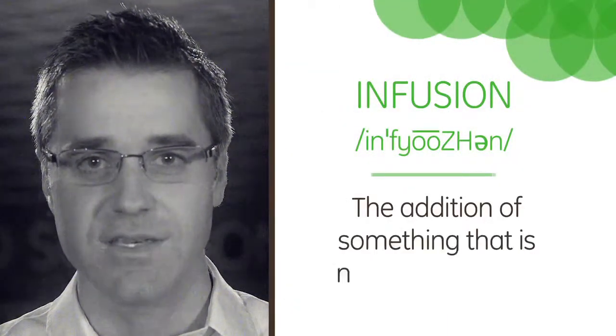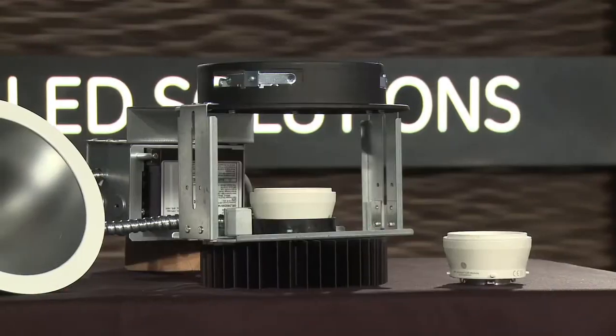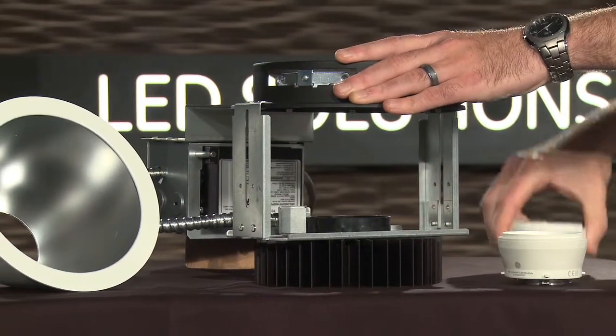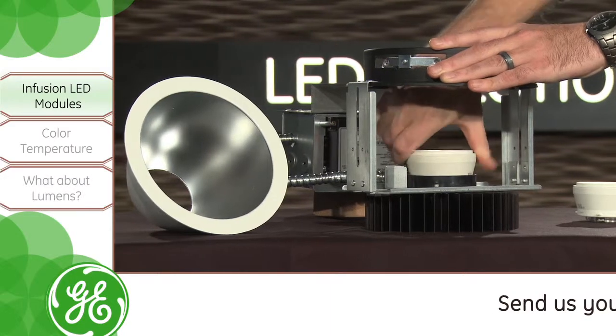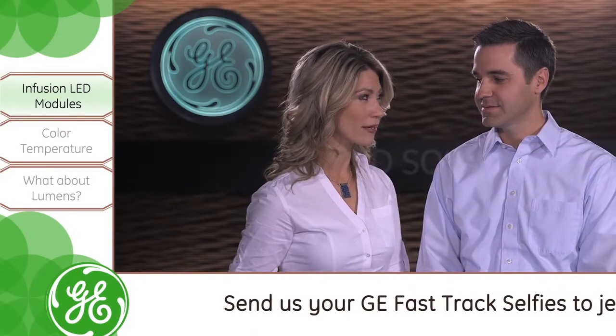I see what you did there, John. Alright, so what exactly is Infusion? The definition of Infusion is the addition of something that is needed or helpful. In our case, Infusion is the name of GE's tool-free interchangeable LED module system that adds an infusion of light as well as other helpful features to our LED down lights. So Infusion sounds like a pretty appropriate name.